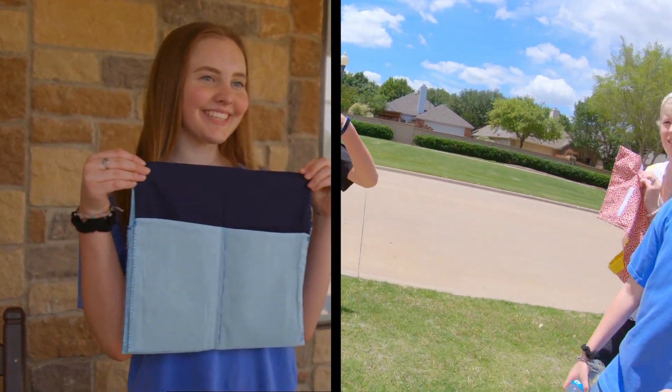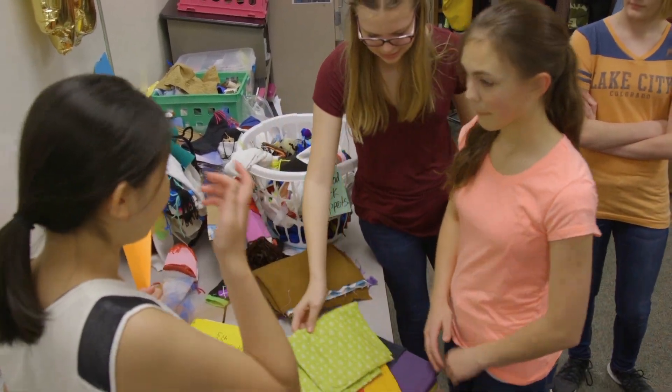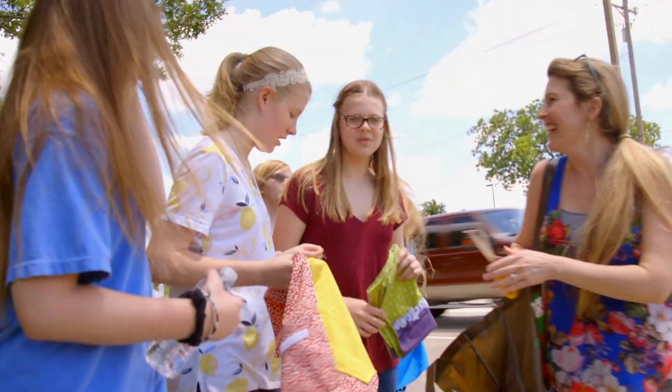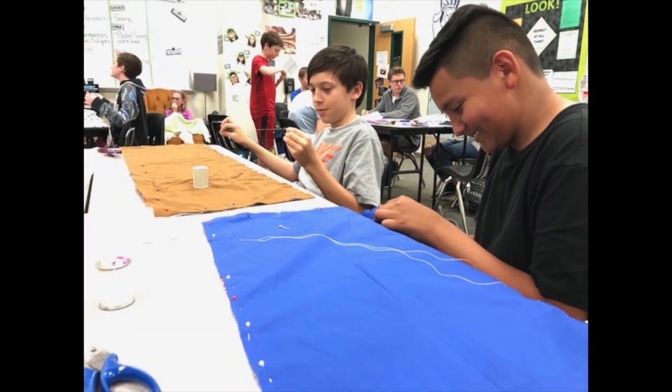We did a walker pocket project to practice our hand sewing skills for technical theater, so that we can sew costumes whenever we need to, or curtains, bedspreads, anything like that. When we were done with the walker pockets, we brought them over to the nursing home so that they could get used. I knew that I wanted to teach the kids to hand sew for technical theater — it's just a practical thing they should know for life, and they use it in costuming and set design whenever they need this basic skill.